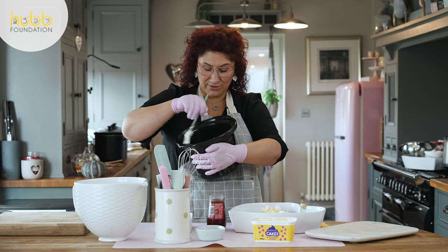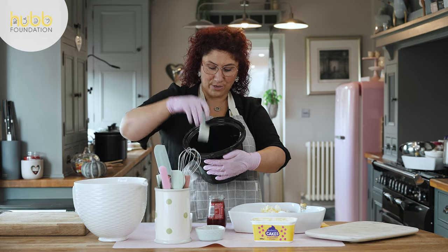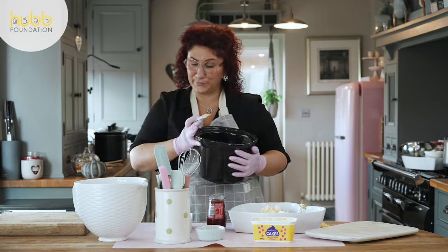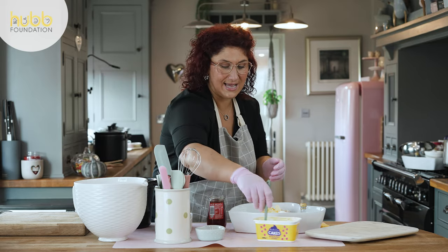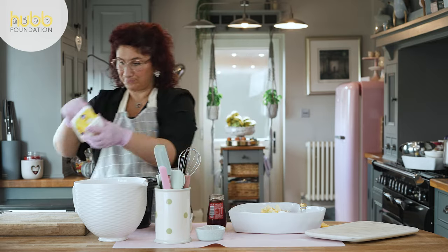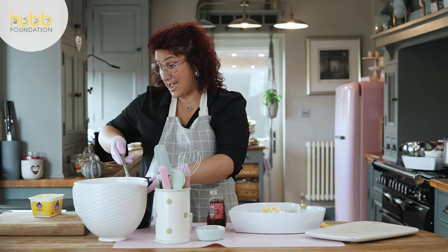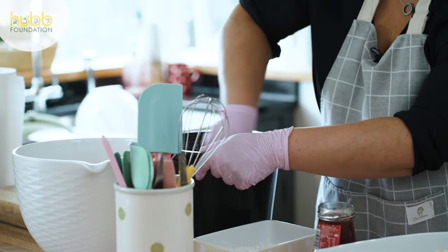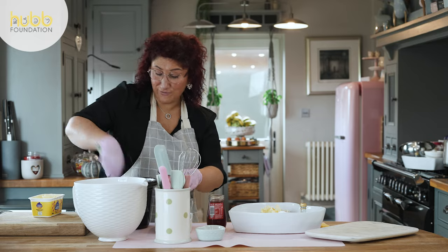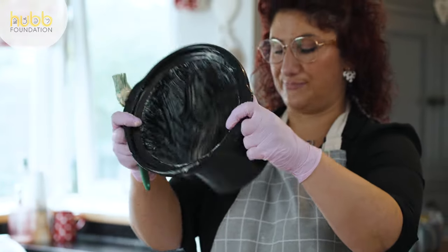Make sure you get up all the sides because the steam is going to bring that butter down as it starts to cook. Go all around the base and all around the sides. I use a margarine from Lidl which is just lovely to work with. Really, really cover all that pot in your margarine.